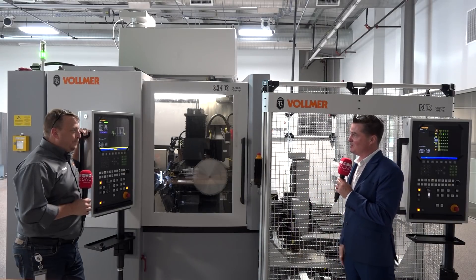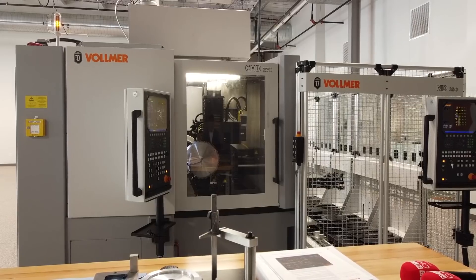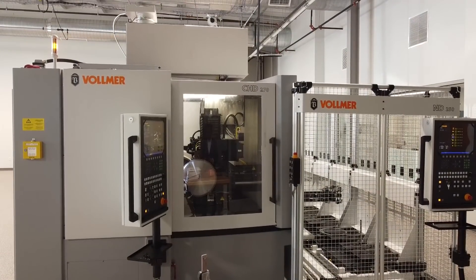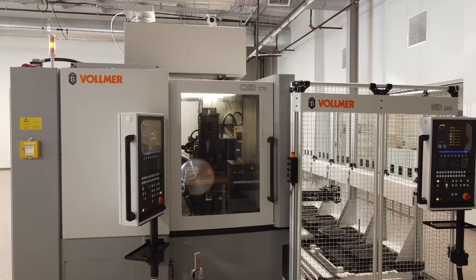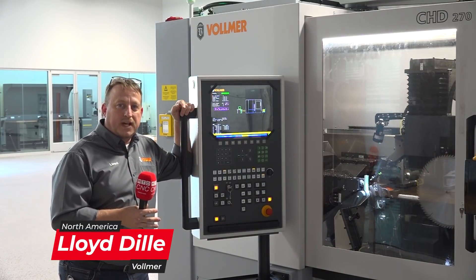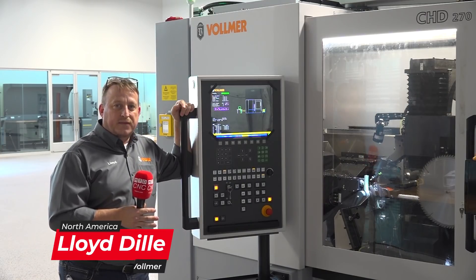Thank you very much for having me. This is our service center and production center for overnight running. What this machine is meant for is to have a little bit less workforce and for your machine to be capable of running overnight, 24/7, seven days a week — so there's no downtime and it's less expensive to operate.